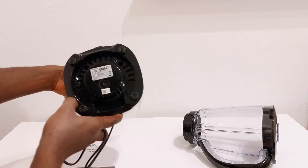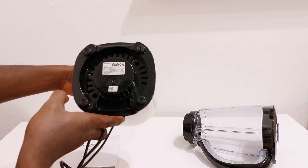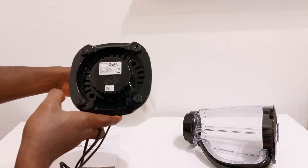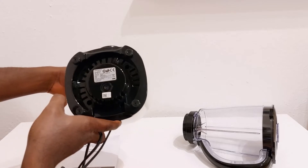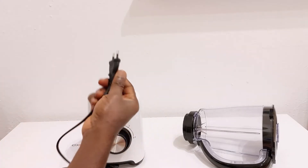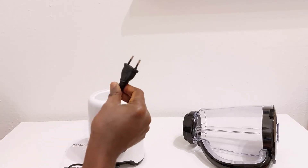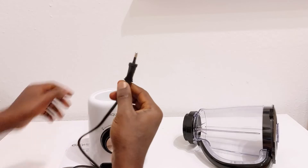It's a 500W blender and it operates at 220V. This is what the electric plug looks like, so you must have a compatible socket to plug this in.